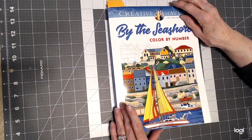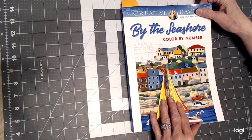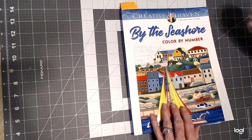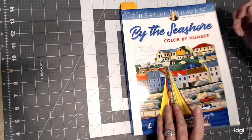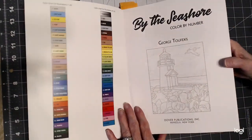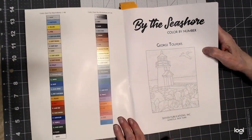So what this is is two books in one — it's Color by Number by George Tufexus. As you know, I'm a fan of Creative Haven. I love the detail, and I love the fact that the numbers are small. They have this light printed picture so that when you color it in, it doesn't look like Color by Number.